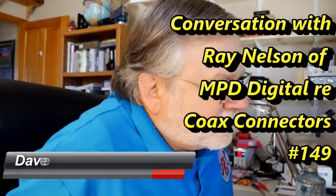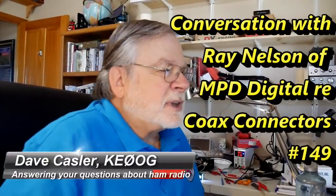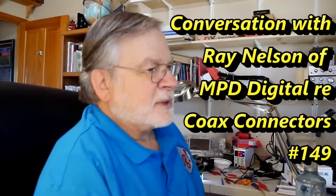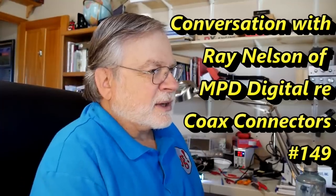It's a pleasure to talk with you again. This is Ray Nelson, one of the key principals at MPD Digital. He makes coax cable assemblies. Today we're going to be talking about connectors — what about connectors gets hams confused, and what do hams need to know about connectors?